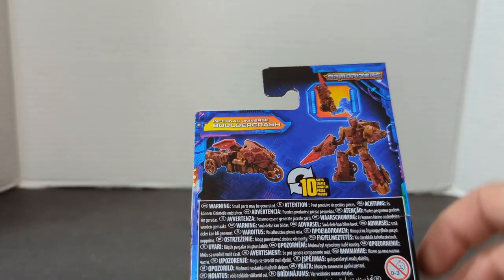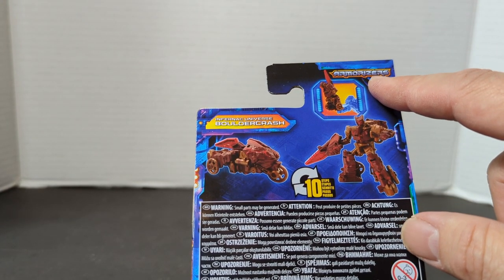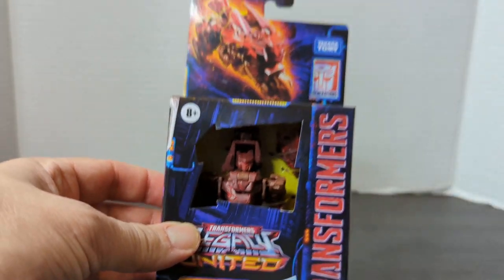It is Infernac Universe Boulder Crash — 10 steps from trike to robot — and he's an armorizer. Let's get this guy open and see how cool he is.